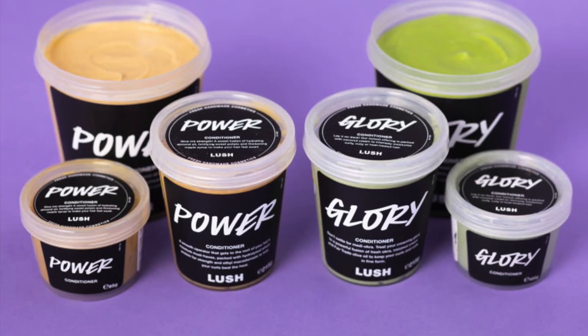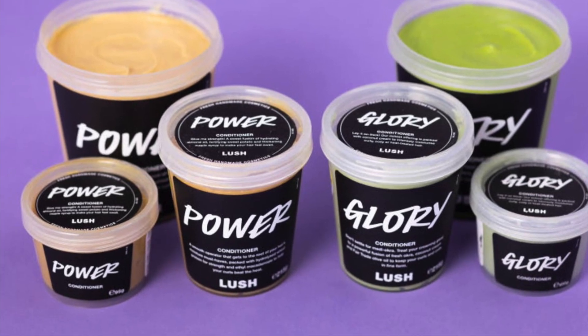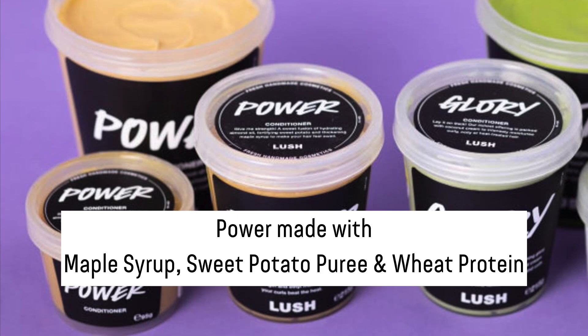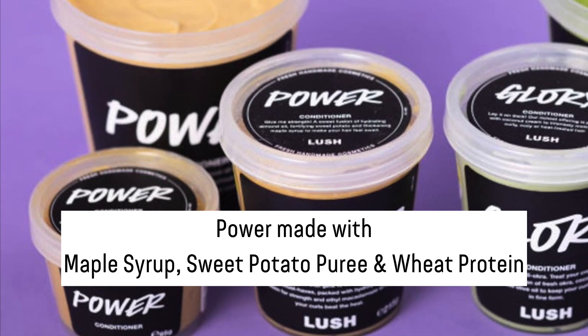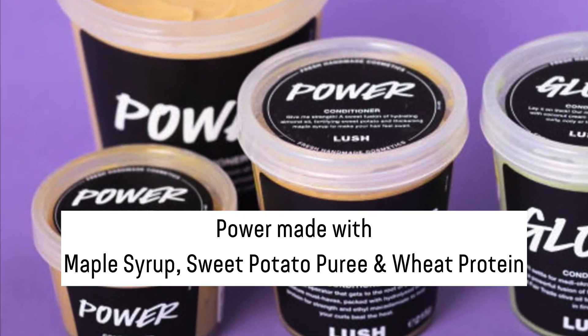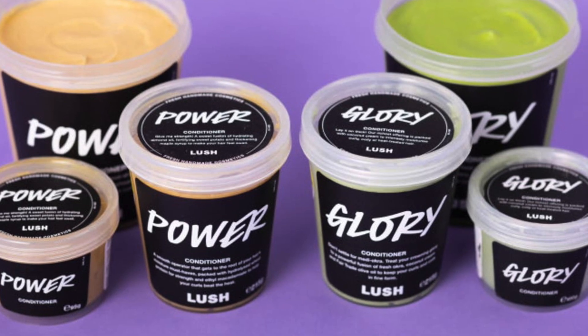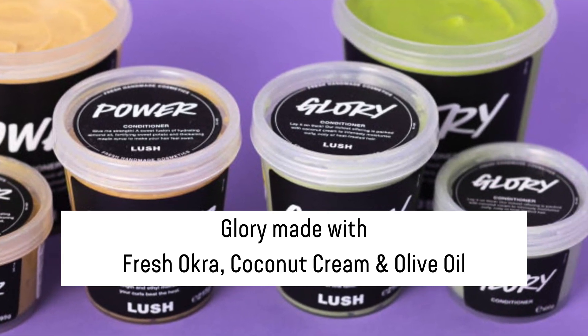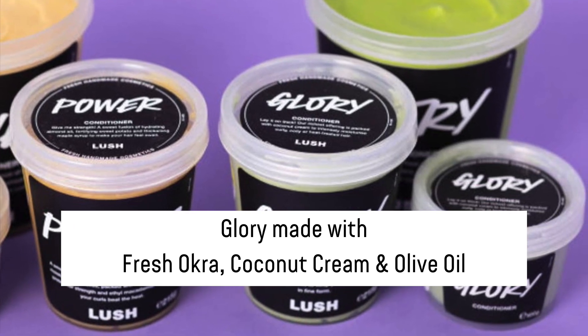I've got two separate conditioners: one called Glory and one called Power. I will be doing Glory and Power and seeing which one is better, which one I prefer, or if I like both of them. The Power conditioner is a protein-based conditioner and also has heat-protecting ingredients. Its main ingredients are maple syrup, sweet potato puree, and wheat protein. Glory, on the other hand, is a standard conditioner made with fresh okra, coconut cream, and olive oil.